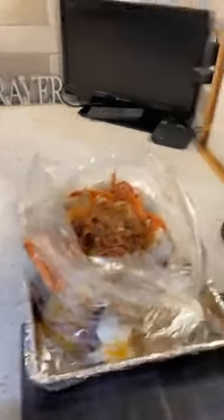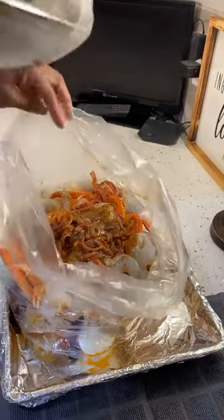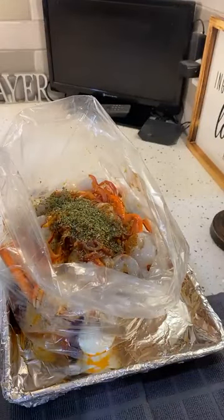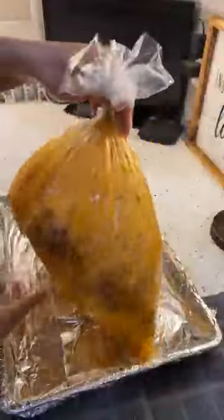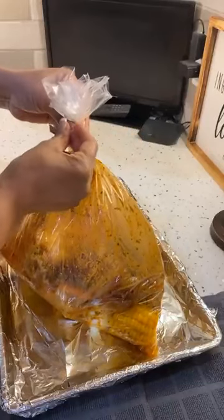The last thing I would add is a little bit of parsley flake — but that's just for color. Now what you want to do is take your bag and we're going to shake it. Let's see if I can tie this thing up. This is a tie from one of the bags, and now this is going into the oven for just a few minutes.